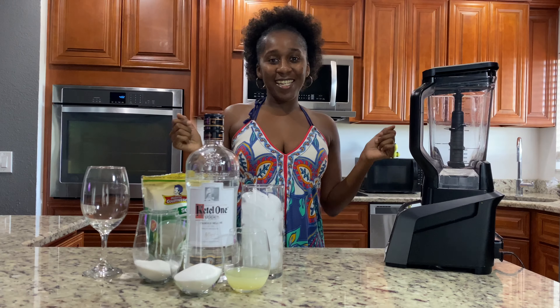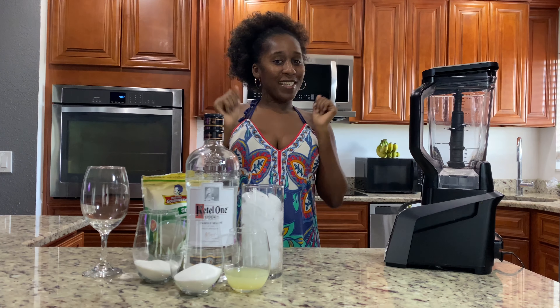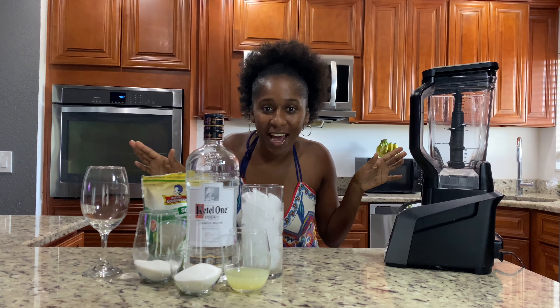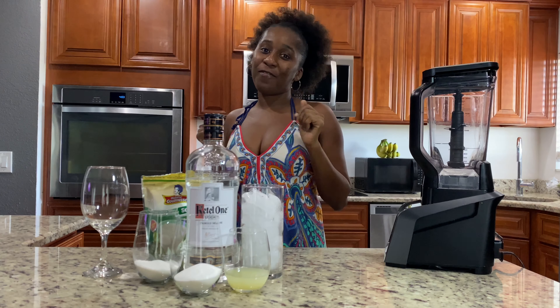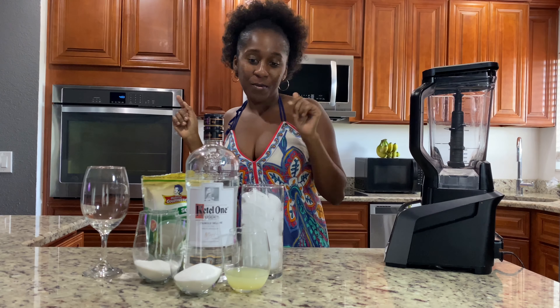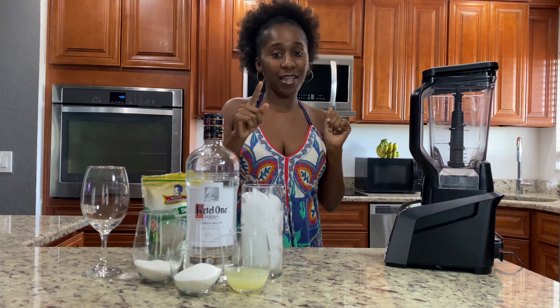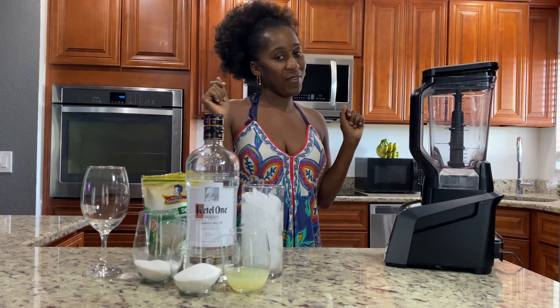Welcome back diners at Mama's Cook and Diner. Today is happy hour. Before I get started, please don't forget to like, comment, and subscribe. Today we are making tropical lemonade. If you guys want to know what that means in Creole, it's 'sito na tropical.'